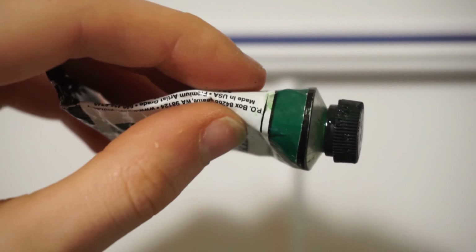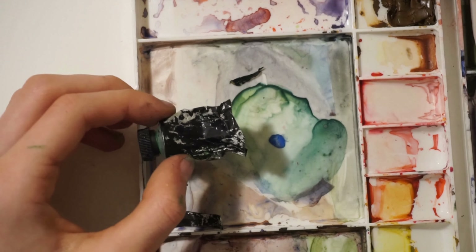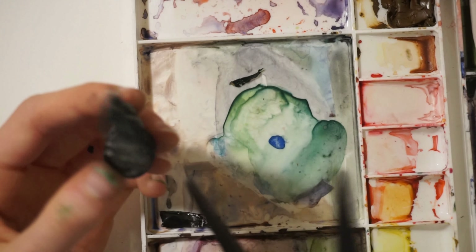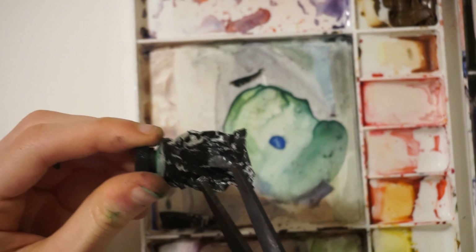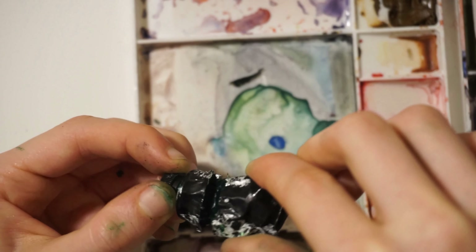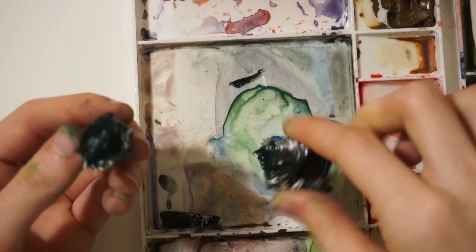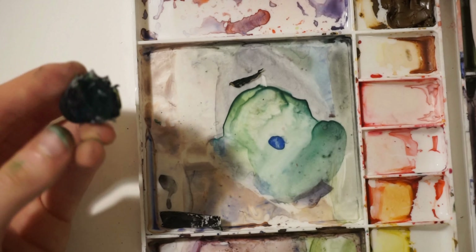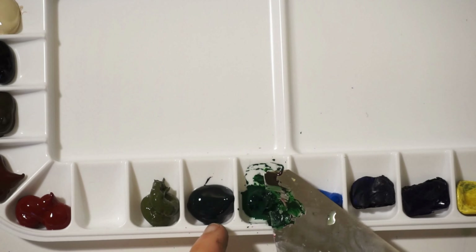The hooker's green did have a couple of problems. I think it was punctured either in shipping beforehand or maybe it was my fault — I'm not really sure. I was trying to get some paint out of it, as you can see here. But overall, the colors in the Essential Mixing Set and the colors I was gifted are pretty bright, more of a rainbow sort of feel.